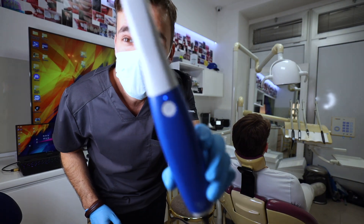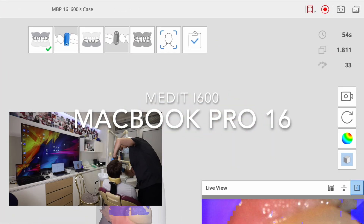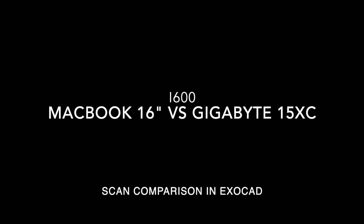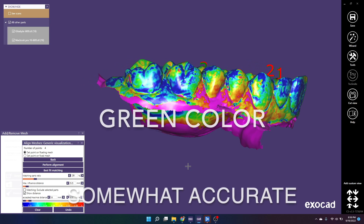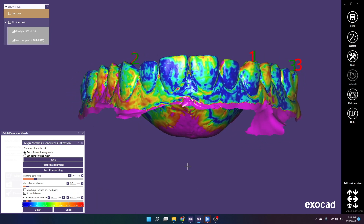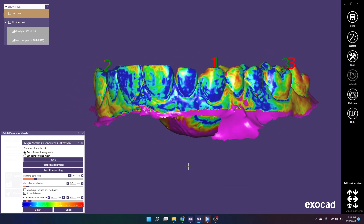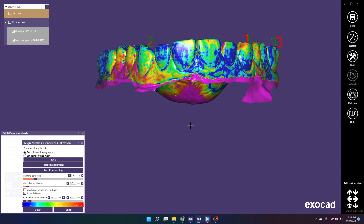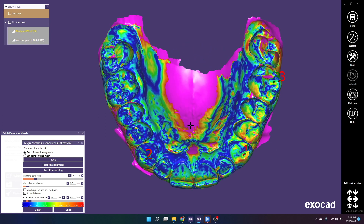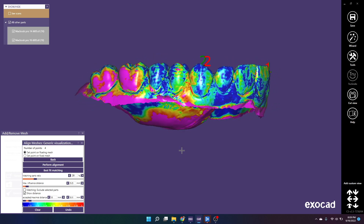The final test: i600 and MacBook Pro 16-inch.